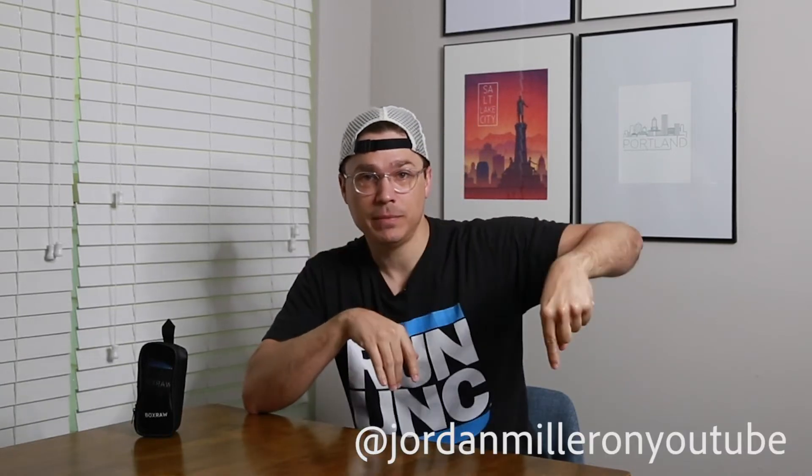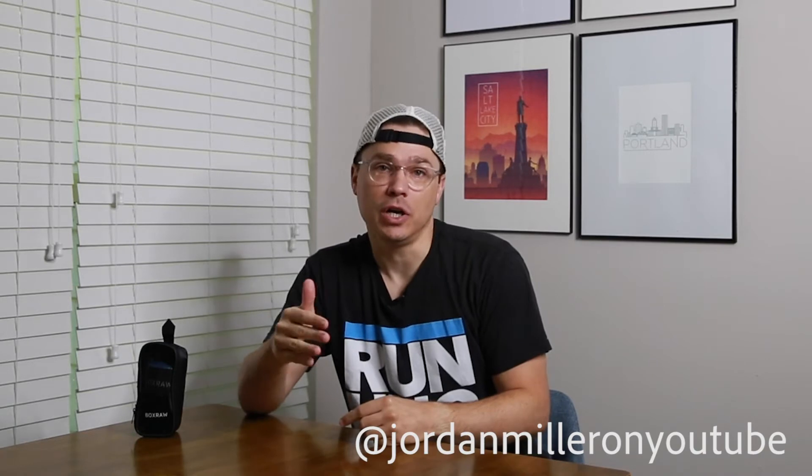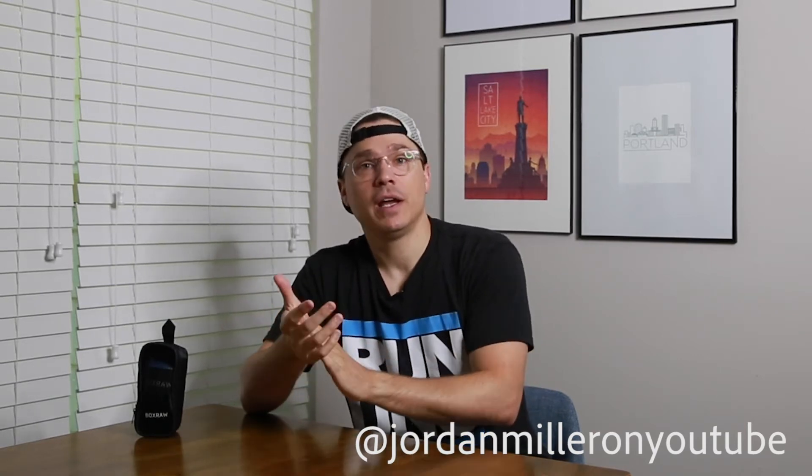So what do you do to get into the giveaway? Four simple things. Here on YouTube, all you need to do is subscribe to the channel — please, if you haven't already, subscribe. The next few steps are on Instagram. I'm going to put my Instagram name here: it's JordanMiller on YouTube, all together, no spaces, no underscores.